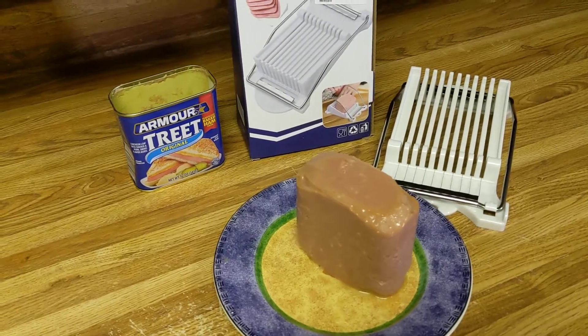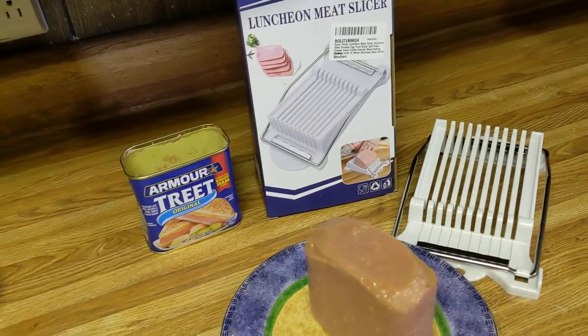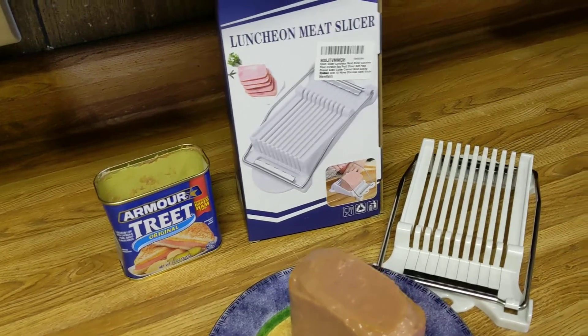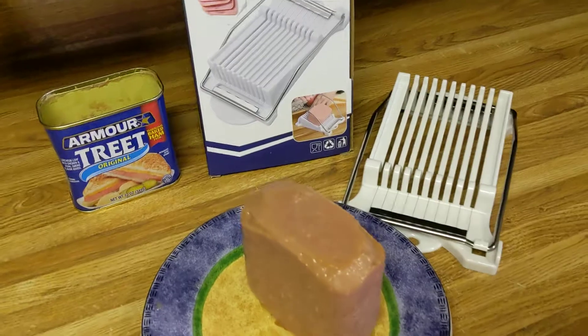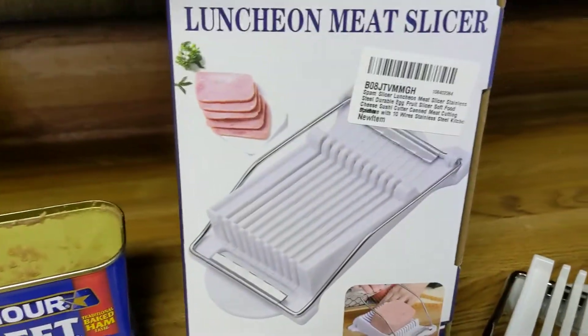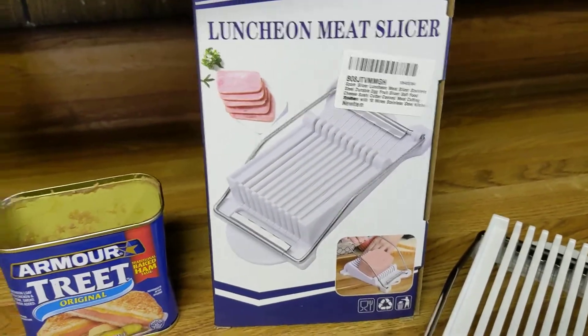I had something come in today that I found with a coupon. I think it was $5.99, might have been $6.99, but I've always wanted one. I've seen them, and it's a luncheon meat slicer for like bologna or treat meat.